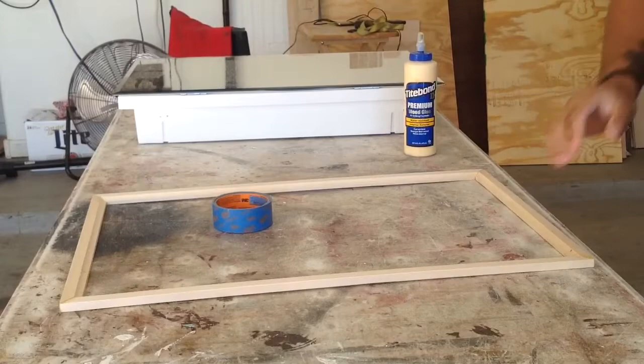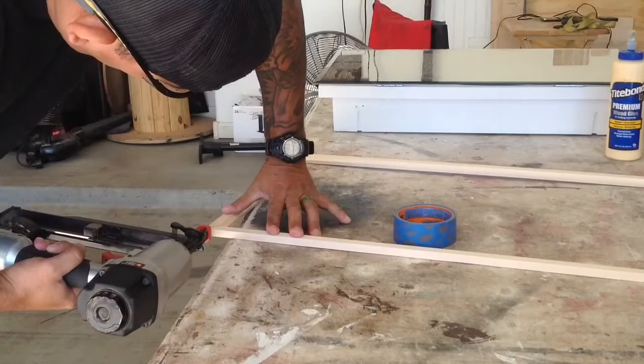I was still a little unsure of how well they would hold together over the years, so I went ahead and nailed them using my finish nailer, just in case.